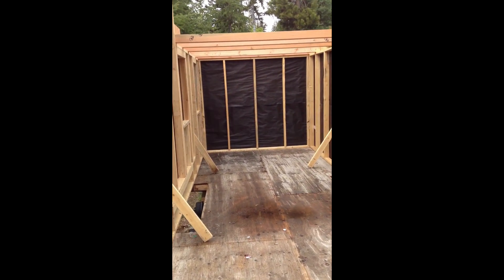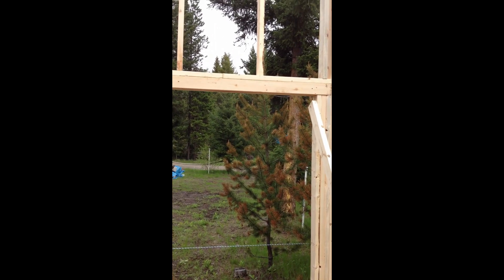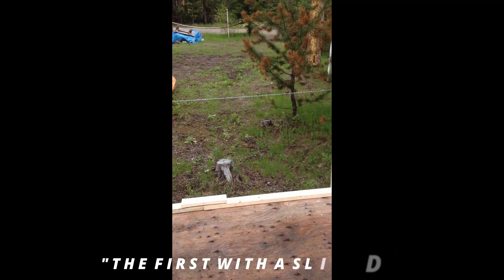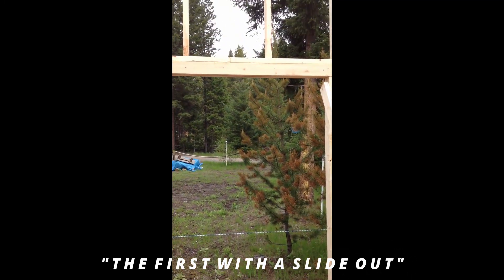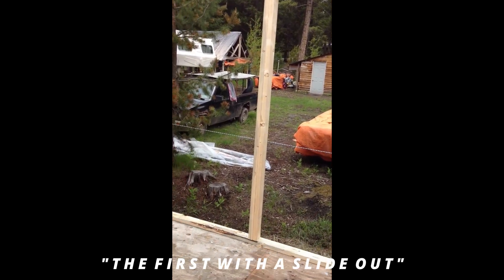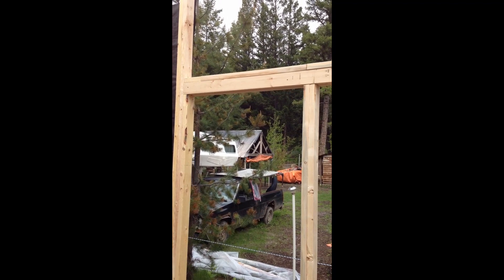This is the front wall — this is the main trailer. This will house the bathroom, the kitchen, and basically more of the living room. This big opening is going to be — believe it or not — for a slide-out, all constructed of two by fours and plywood. Right next to that is going to be like the back door for the kitchen area.